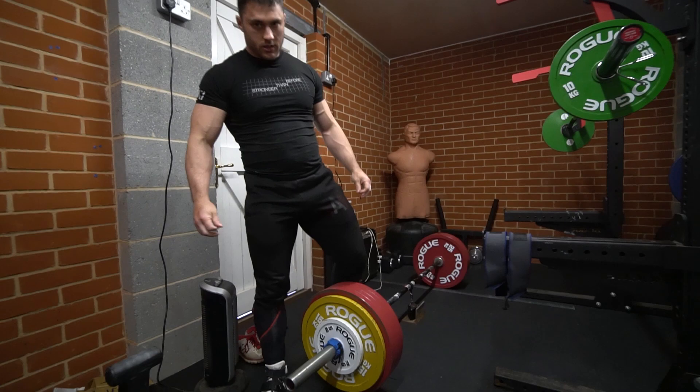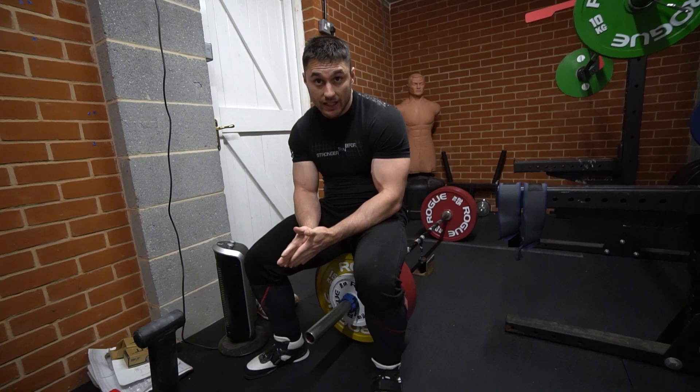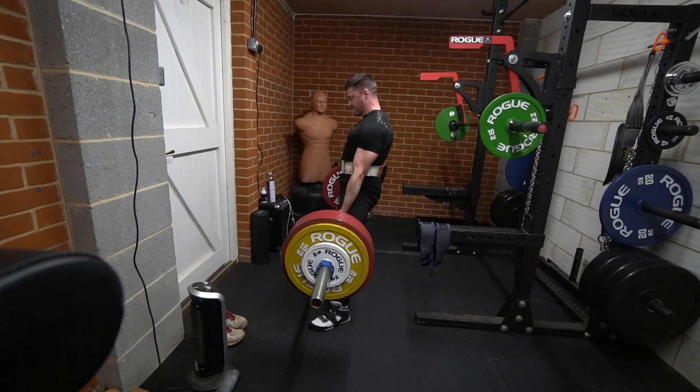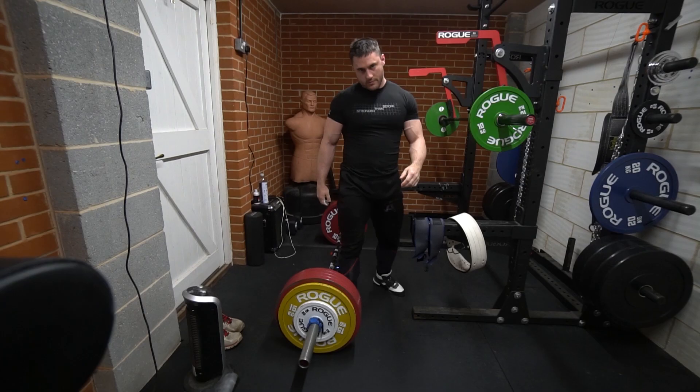260 done. I'll leave it at this one today because I'm not that strong. I want 270 but I'm way off where I need to be — I need to add like 50 kilos to this by comp. Easier than last week. My record is 0.2 meters per second, which means that's the fastest I've ever done it. We're back to these sessions where I'm just miserable on camera because they're hard.